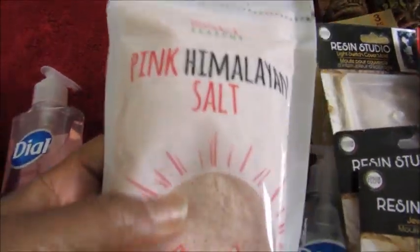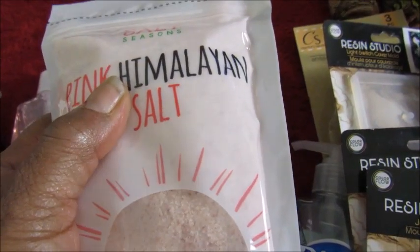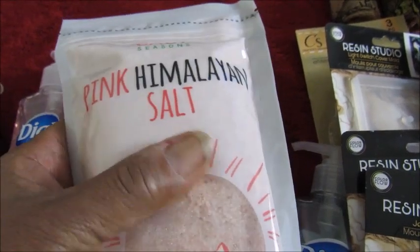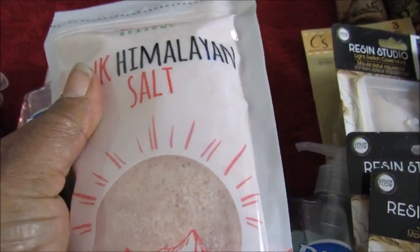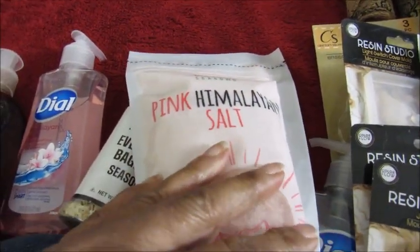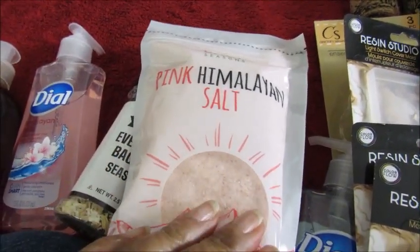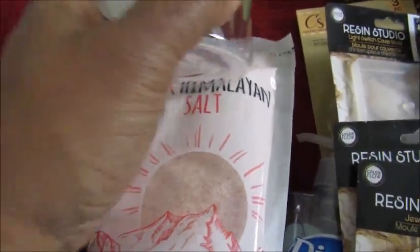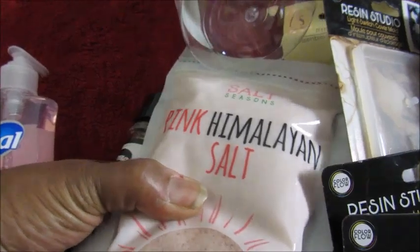I also got this bag of Himalayan salt. Sometimes I put this in my bath for a salt bath, but a lot of times I use it to season with since it's just salt. I think this bag will probably last maybe two years because I really don't use a lot of salt.